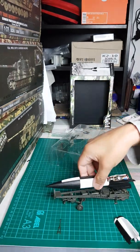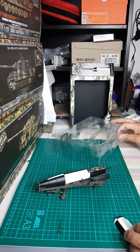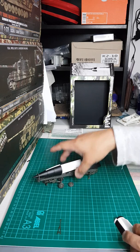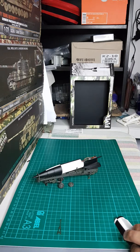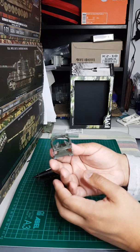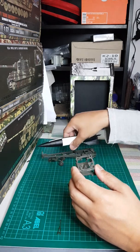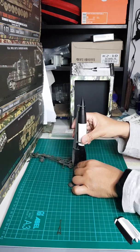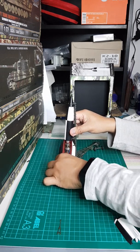Let's try to fit this one — it's a nice fit. You can also have this on a launching position. You need this stand piece for the launching position, and it goes right there, something like this.